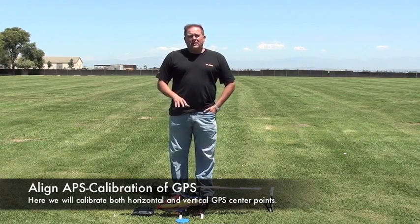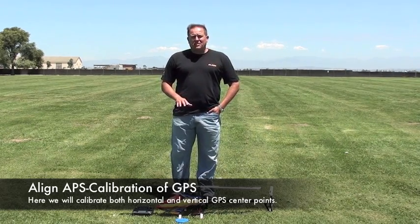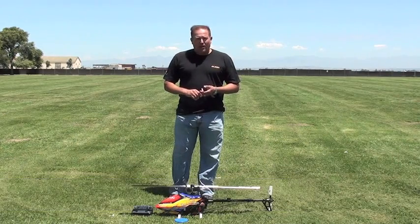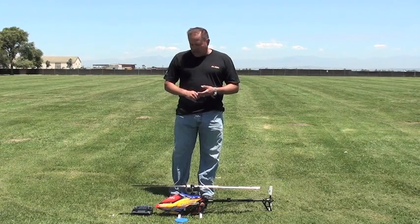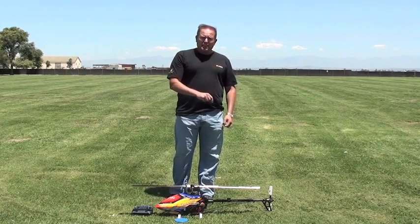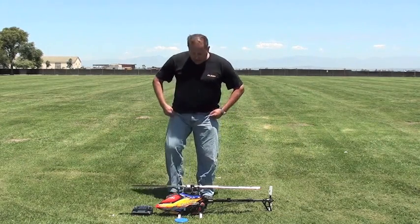Right now what I'm going to do is the actual calibration process for both the horizontal and vertical axis of the GPS sensor. We've already tested and made sure everything else is working properly. We've done our failsafe, we've done our throttle curves, and we've also set our gyro sensitivity. Those are the three important things we talked about in the first segment. So as long as you have those set, the setup should be rather simple.